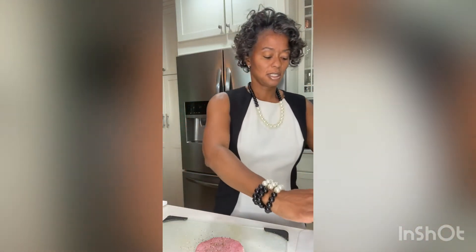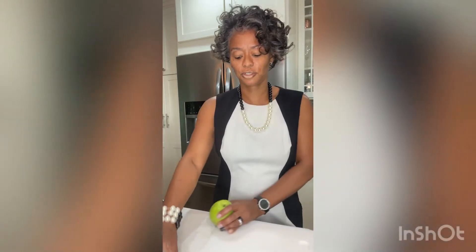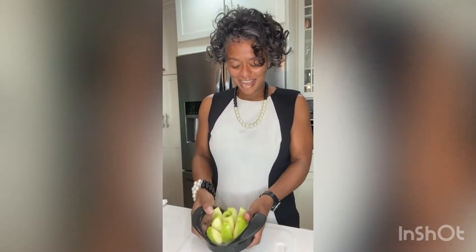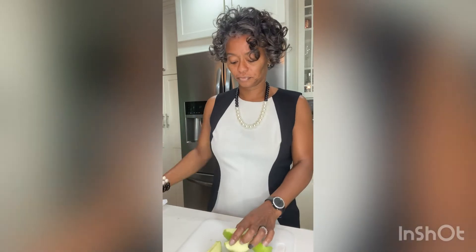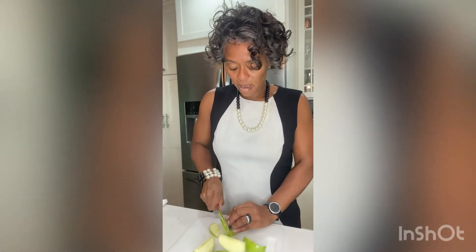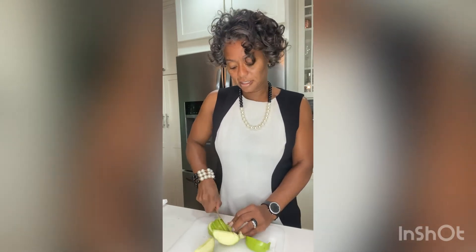We're going to slice up our apple. I'm going to push this forward so you can see. I'll use my apple cutter and then slice a couple of pieces a little bit thinner so that they can fit down inside the pork chop really well — only about three slices, and that's all we need.